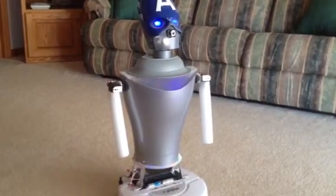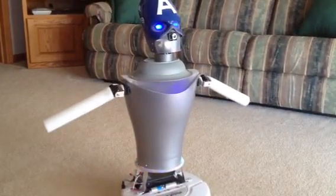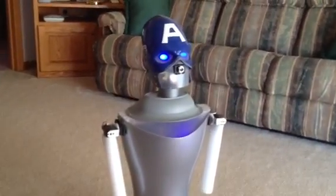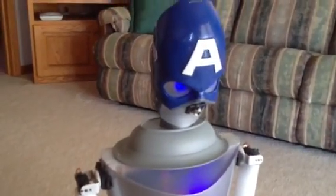Robot, raise arms. I will raise arms and lower them. Robot, look down. I will look down then up.